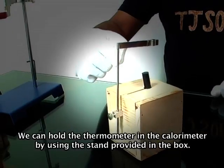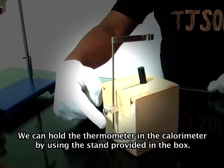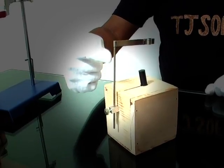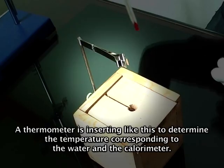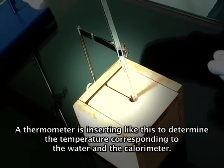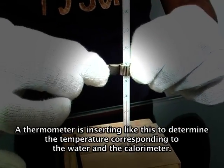We can hold the thermometer in the calorimeter by using the stand provided in the box. The thermometer is inserted like this to determine the temperature corresponding to the water and the calorimeter.